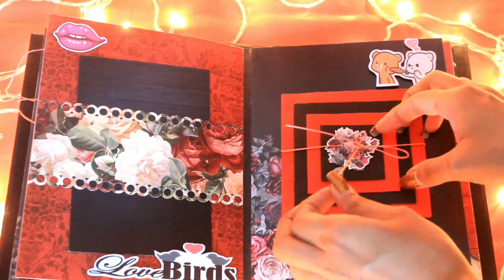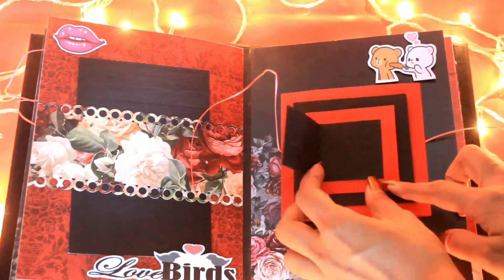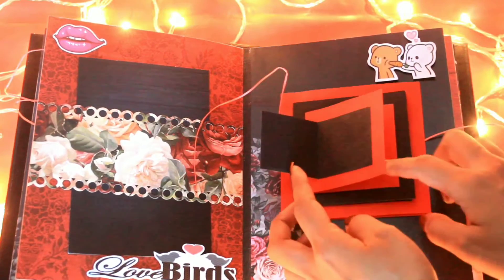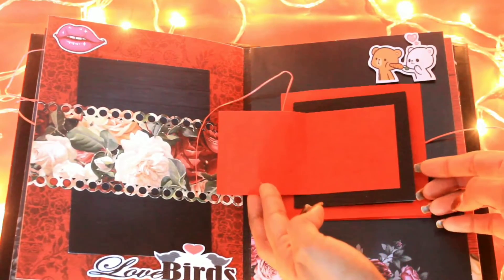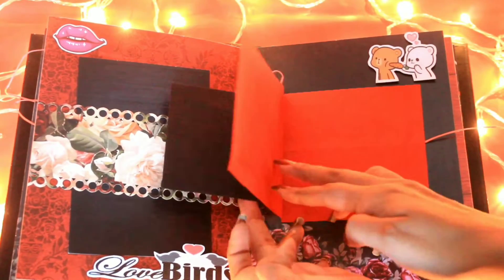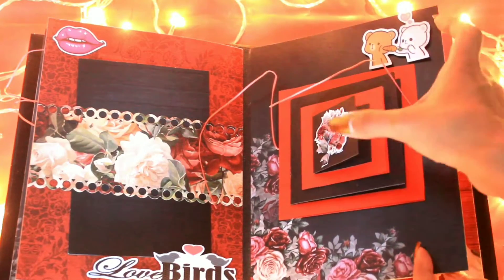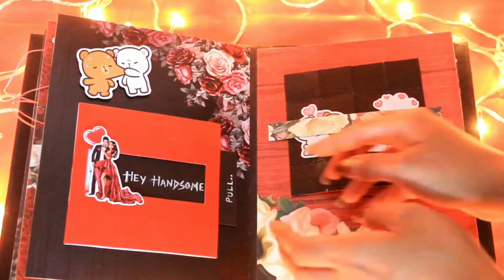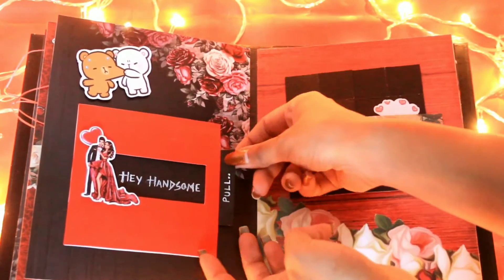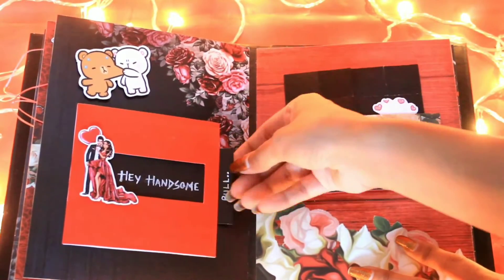Then we have made a maze card — this is not very heavy, but you can make a heavy one as well. Our maze card can hold up to eight photos, and all the links for these cards are given in the description box below. We will also be listing how to make the base of a scrapbook. This is a normal slider pull card and it says 'Hey Handsome, Happy Birthday.'